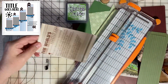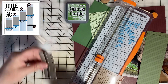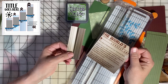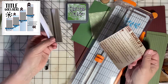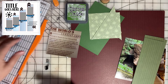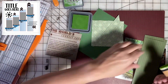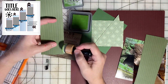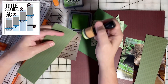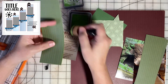We'll go ahead and trim this sign up. There's nothing interesting on the pieces I cut off, and it saves room on the layout. I have my Mowed Lawn distress oxide and I'm going to go ahead and ink the edges just to add a little something extra to the layout.